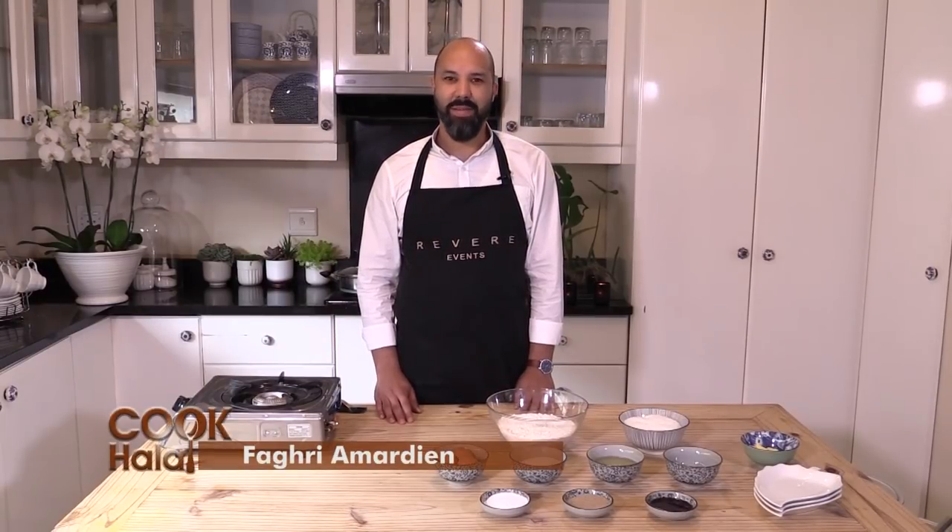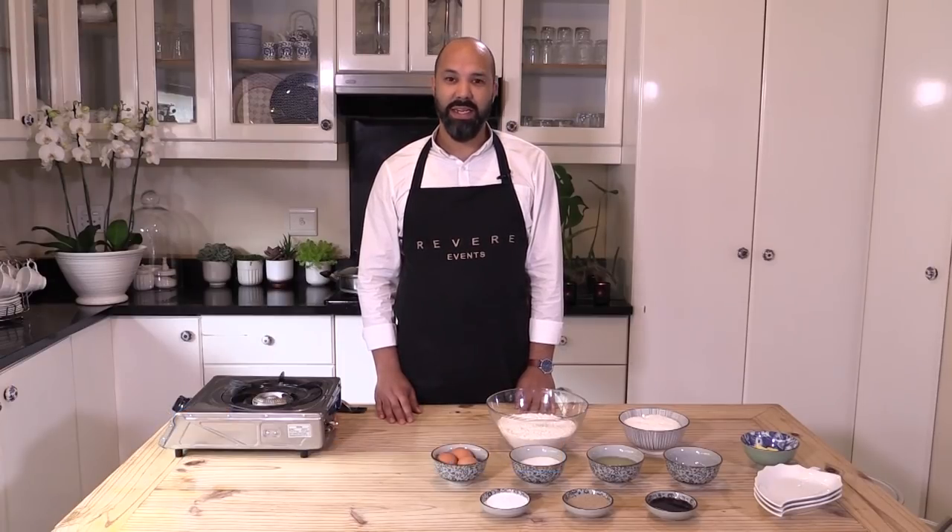Assalamu alaikum wa rahmatullahi wa barakatuh. My name is Fakhri Ahmadine and I'm from the Revere Group. We do events, we do markets, we do linen and we also do our very tasty bolas.